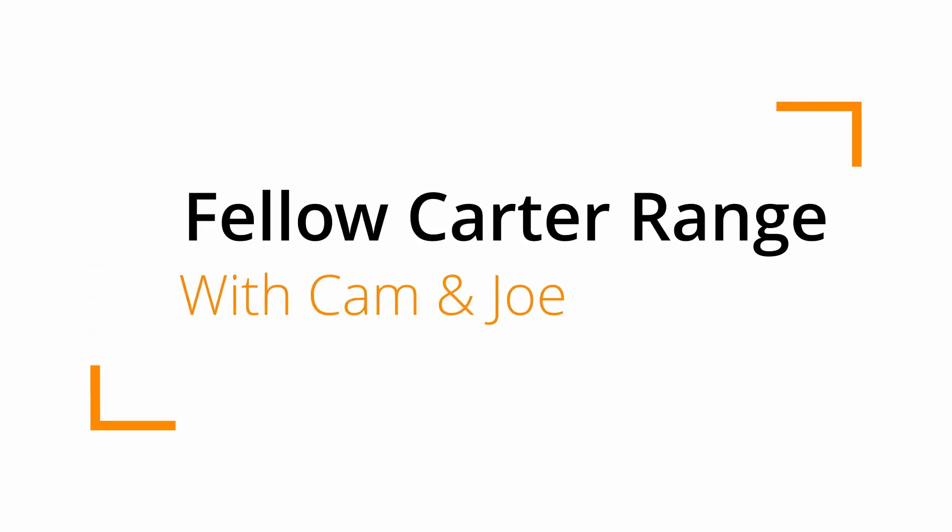Hi, it's Joe and Cam here from Bombora, and today we're going to take a close look at the Kata Move Range from Fellow. Before we look at the Kata Move Range, we'll have a quick look at the key features of the Kata Everywhere.